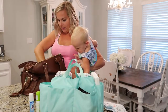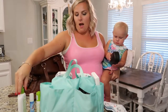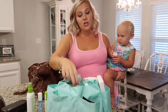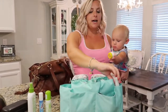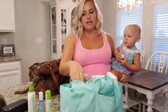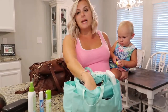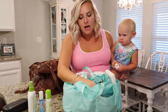I also have sunscreen which I stick down into the side. Let's go through what's in my bag for Disney. The caddy organizer is one of my favorite things about the bag because it keeps everything organized and standing upright — you don't have to dig through your bag and you know where everything is. You can organize it your own way. This is mainly my everyday bag but it's also my Disney bag because it's so amazing.